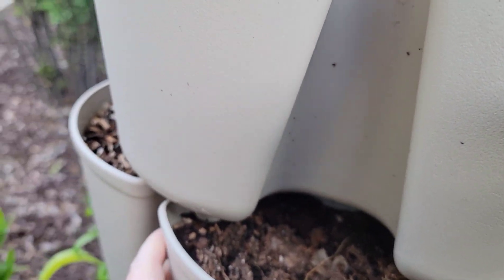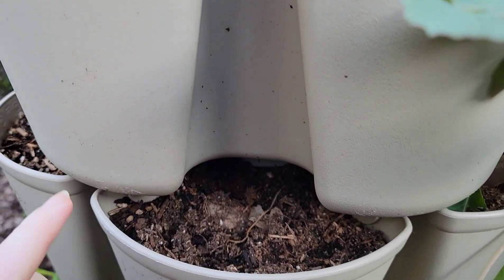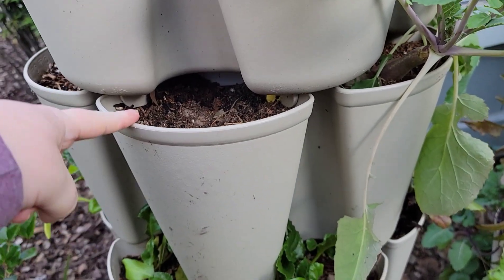I thought I had grains popping up in here but they're gone. I don't know if they popped up and the birds got them. I'm going to give them a little bit longer because we've been so cold — that might have damaged them as well.